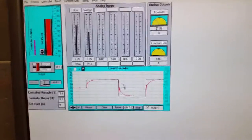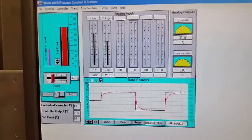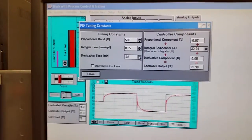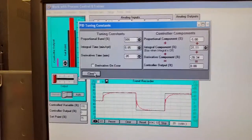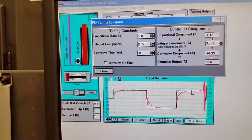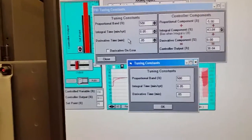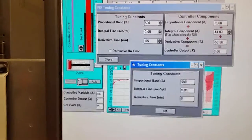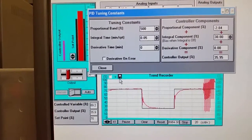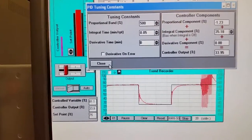Now watch what happens when I bring in some derivative. As soon as I do, look what happens — the pump goes crazy. It takes all the minor noise and fluctuations and the pump goes nuts. Derivative is definitely not needed for this loop. As soon as we remove the derivative, it relaxes and brings us back to the target flow.